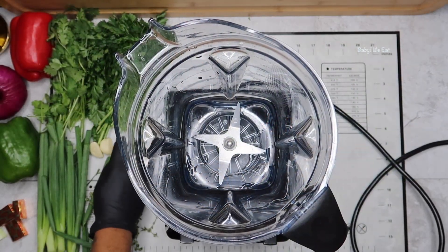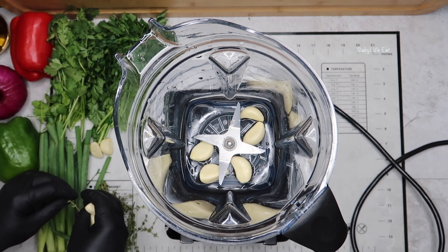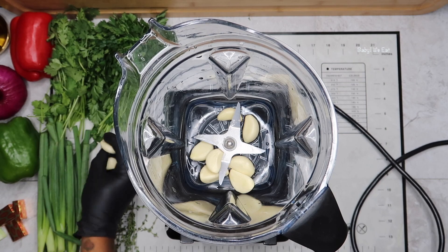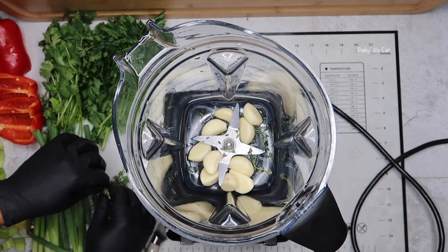You want to add everything into a blender except the water, and you want to blend all your vegetables together. Then if necessary, you add a quarter cup of water.